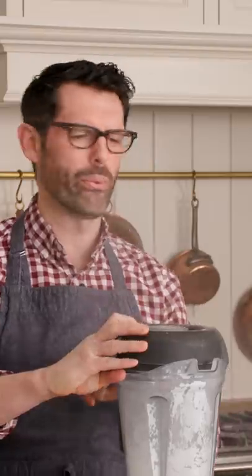Blend it up — whiz, whiz, whiz. Don't open it up right away. Don't do that. Let it sit for a few minutes so the cloud dies down, and then you can use it.